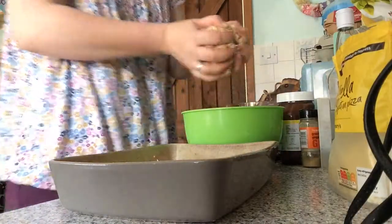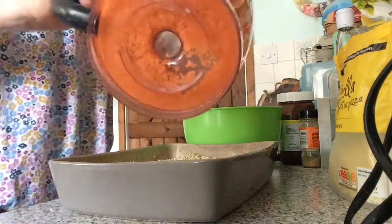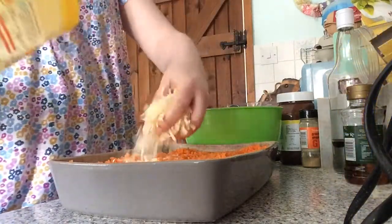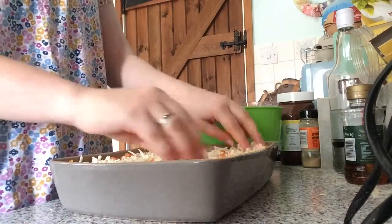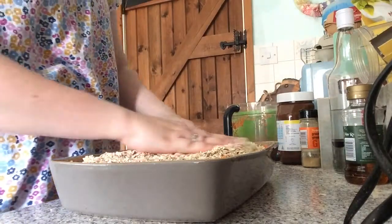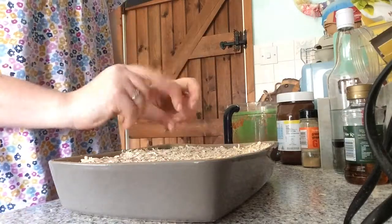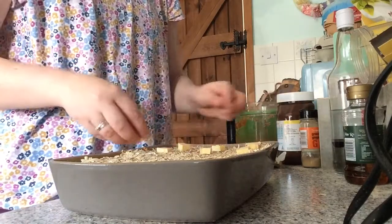And then another layer of porridge. And then another layer of carrot. And then another layer of oats. I'm going to just squish it down. And then we're going to put little cubes of butter on the top, so when it's in the oven, this will just all melt down and be lovely.